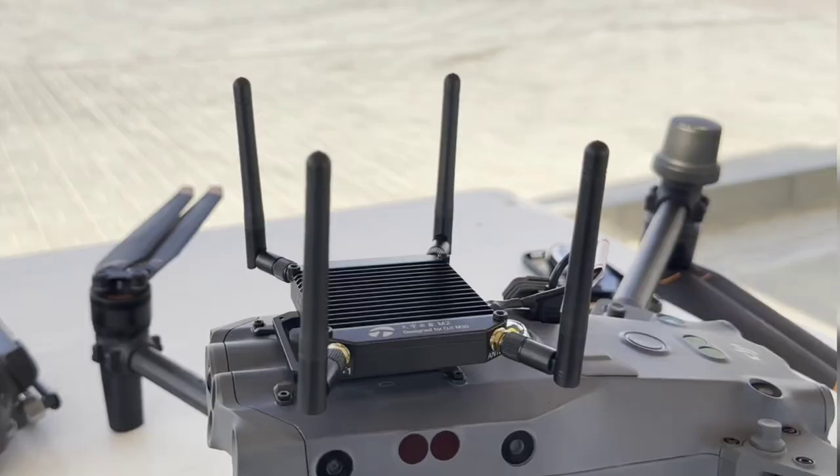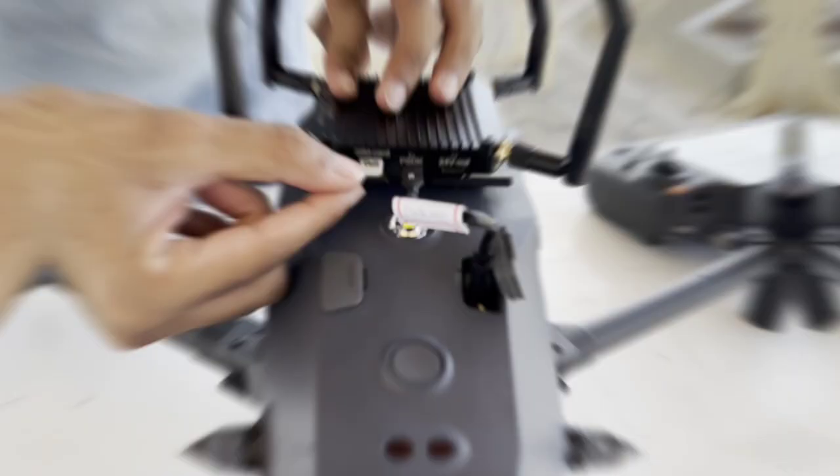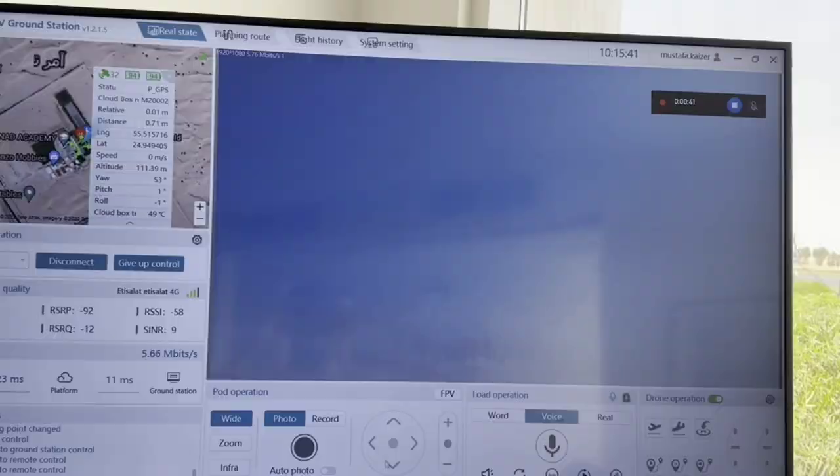We have the M2 and the M30T, and we are here at Sanad Academy to test the solution. My colleague from the office is controlling the drone remotely from there, and she is controlling the gimbal payload. You can switch between different camera modes.